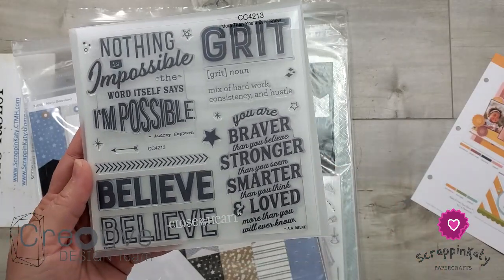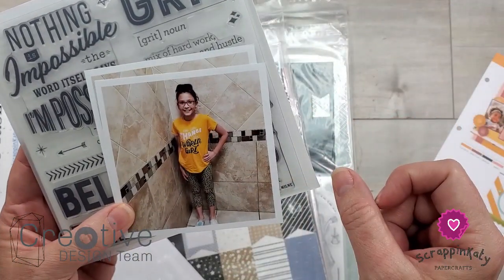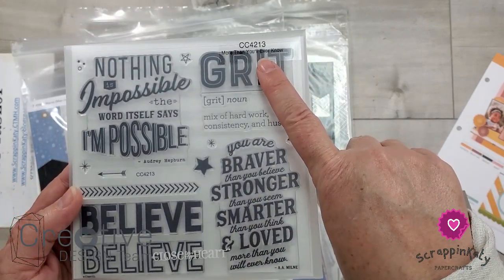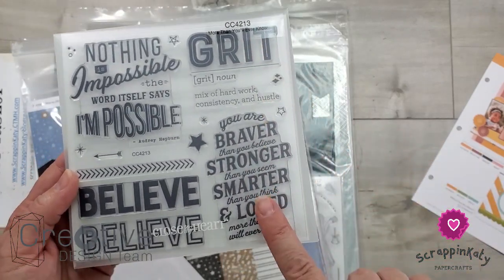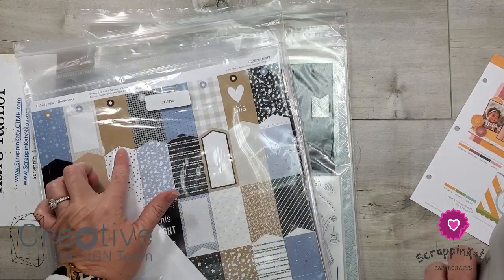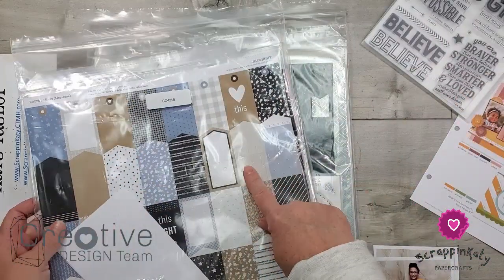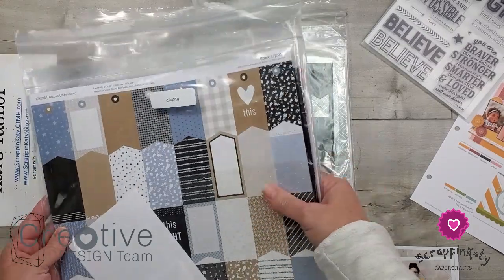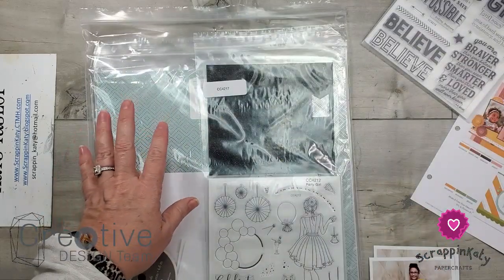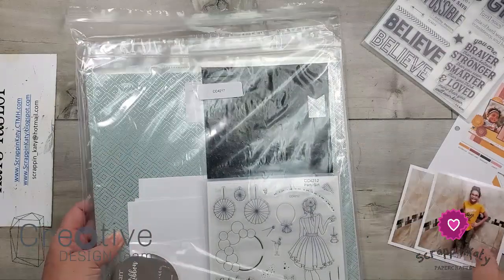Remember her shirt says 'you can change the world, girl.' These are kind of pick-me-up sentiments. The stamp set is called More Than You'll Ever Know. The only way to get the stamp set is by purchasing this NSD bundle that has our new May and June mix-in. I've pulled a couple of patterns from this mix-in to show you — and they're neutral. One thing to remember about color combinations is neutrals are kind of like freebies; you get to use them however you would like.